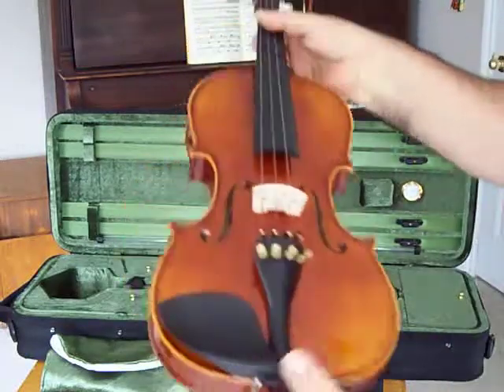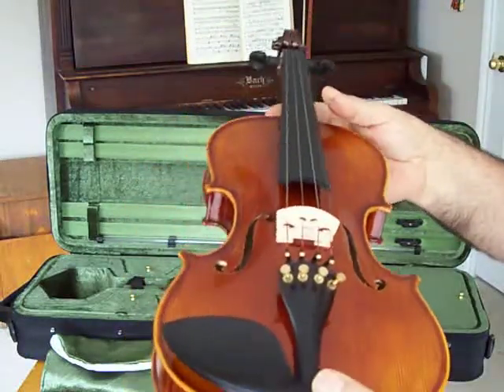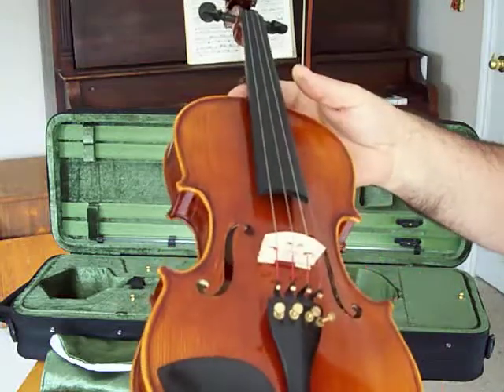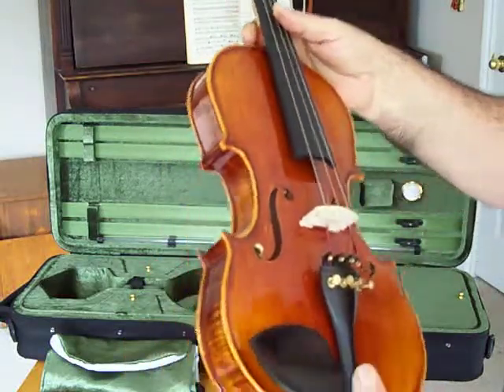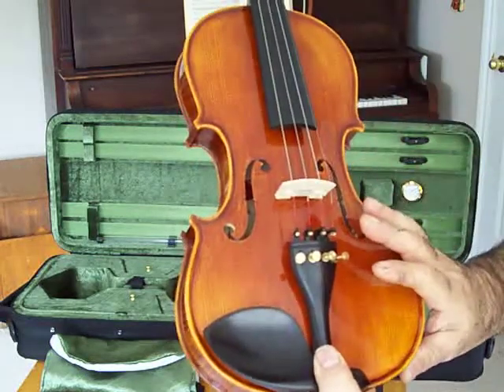This is the Minuet RVN-16, the first in our series of student advanced violins. It has very exacting specifications, meaning the bouts are set to standard.